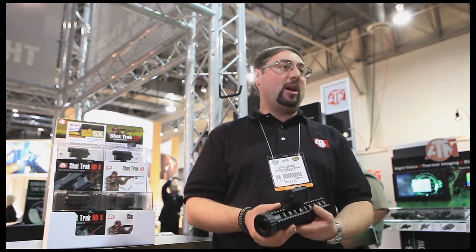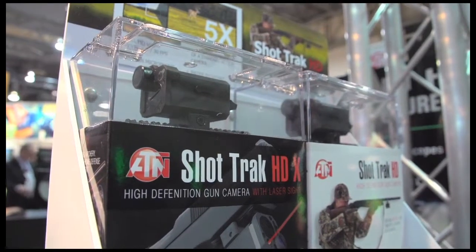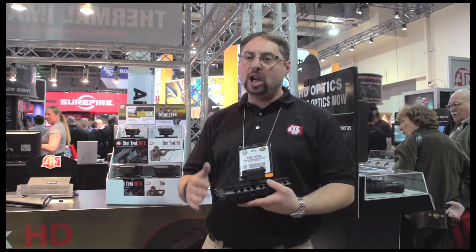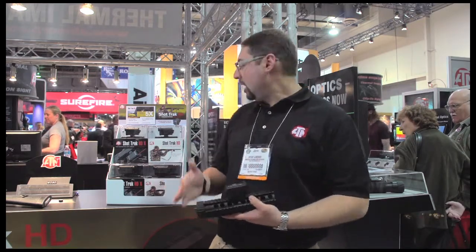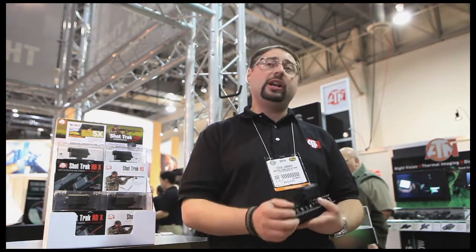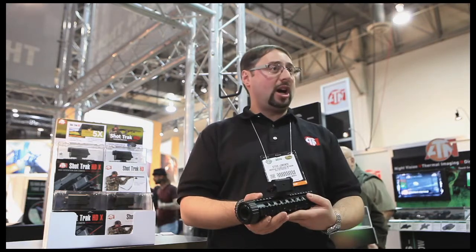We've developed this product from the ground up. Everybody is aware of GoPro, Contour, and other action cameras that have a 1x, 180-degree field of view. It's great for close shots, but when you're hunting and you want to really see that target that you're hunting and shooting, you really need magnification. So that's why we came up with the ShotTrack HD.